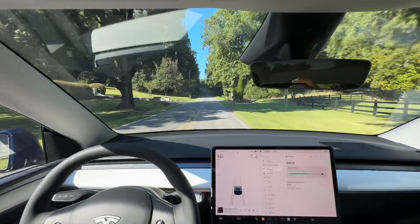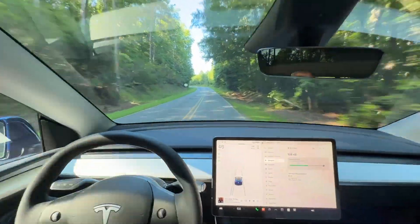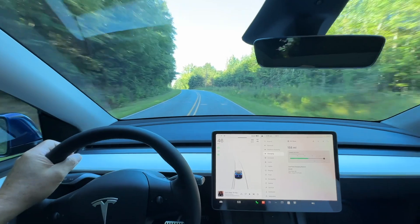We are installing a wall connector today. The electrician will be there and I'm going to assist him in installing a Tesla wall connector. I've done a few of them myself and I've got a few tricks, and I told the guy that I'd help him out.